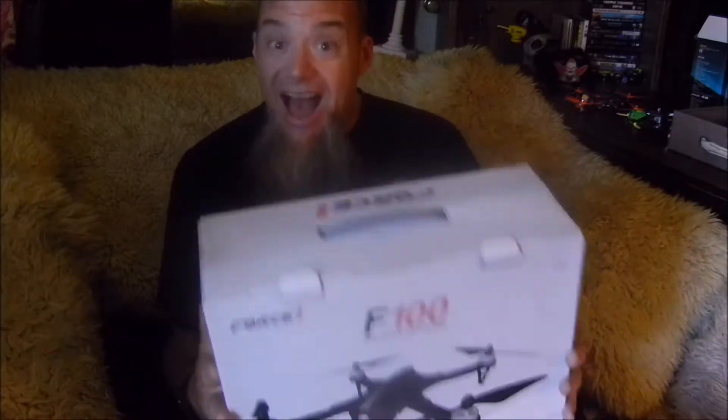You can get the upgraded package where it does come with the camera and everything, which is cool. But when using it the way I do, I end up taking off the legs and the prop gear. When you first start off, you'll want to fly with the prop gear just to protect the props a little more than you'd think.